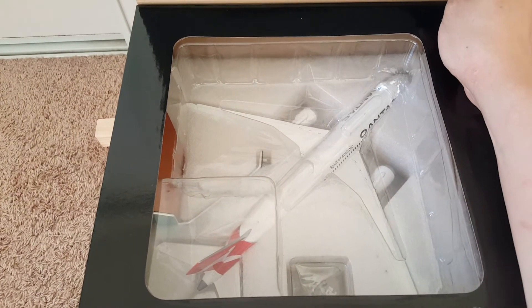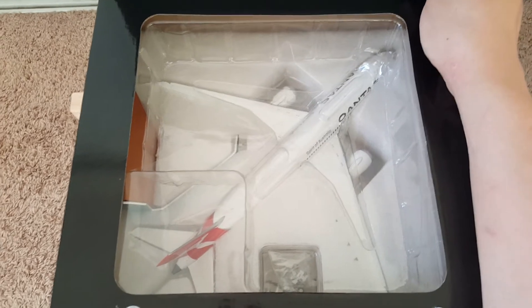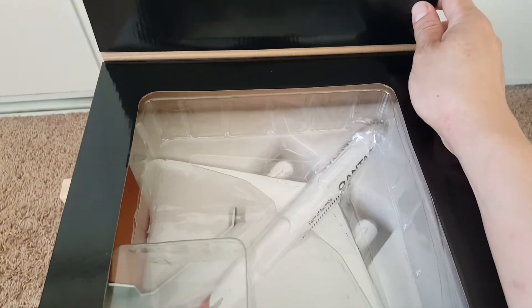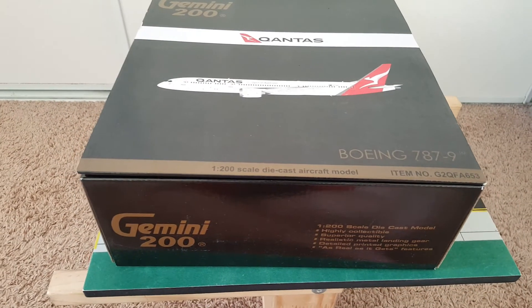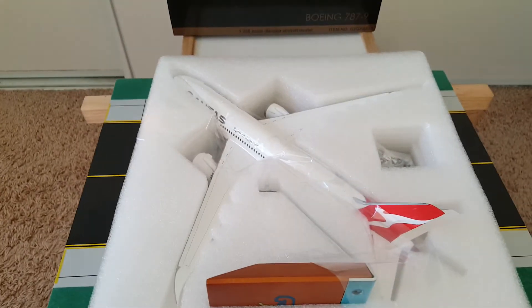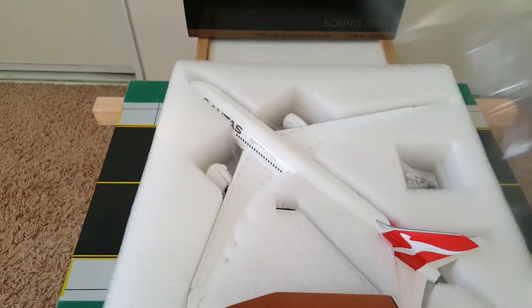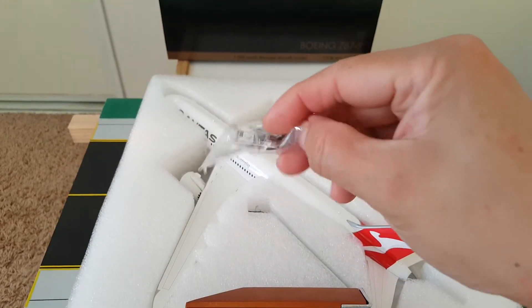There it goes — the model, very nicely packaged. You can see through the packaging to check if it's broken or not right away. Let's take it out. Out of the box it comes with a plastic cover — check it out — plastic landing gears.